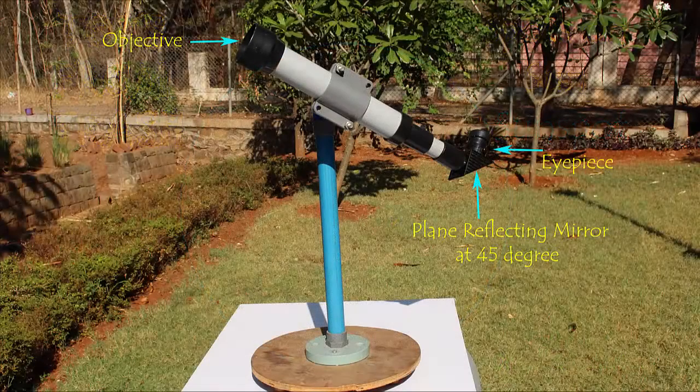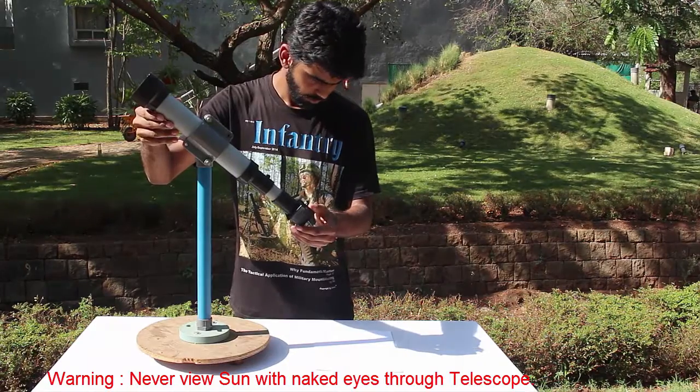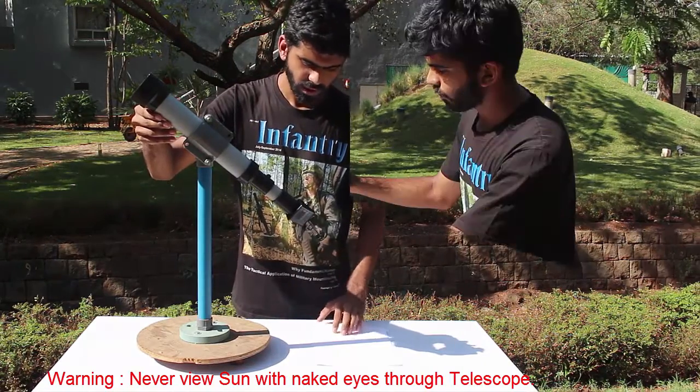The telescope is mounted on a stand. On the left at the top is the objective; on the right is the eyepiece lens. There is also a plane reflecting mirror mounted at 45 degrees.